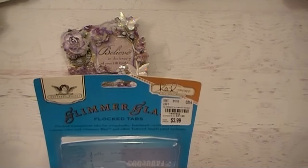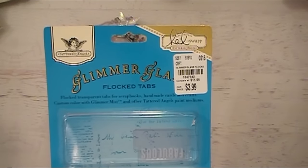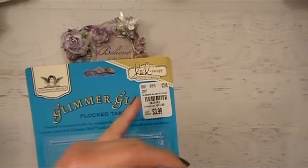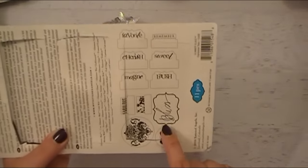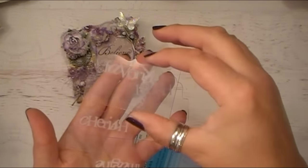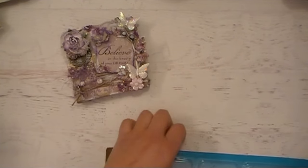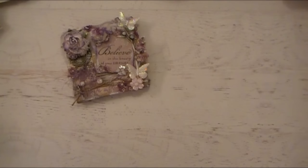These are something I picked up at Tuesday Morning quite some time ago. This is the little Glimmer Glass — designed by Heidi Swapp. They're kind of clear acetate pieces. The one I used was the floral pattern, right here — that's the one I used on the project. It's just like this acetate piece, and it says 'favorite.' You can use your different shimmer sprays and different mists on these, and it just really adds a lot of visual interest to your project.